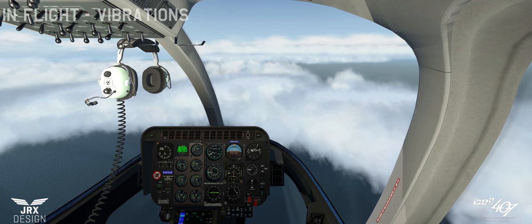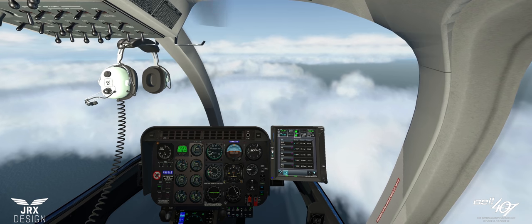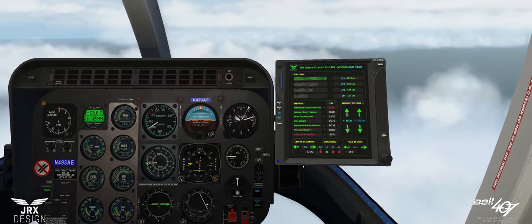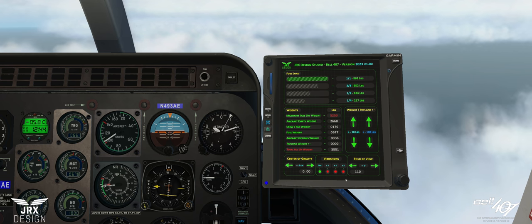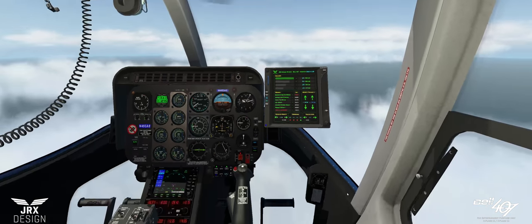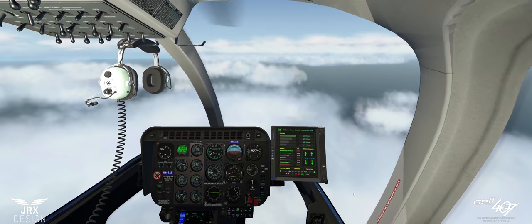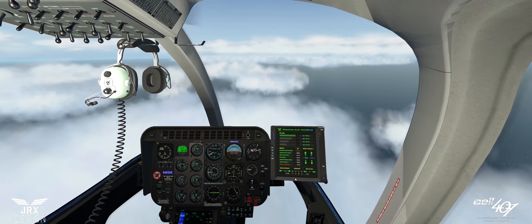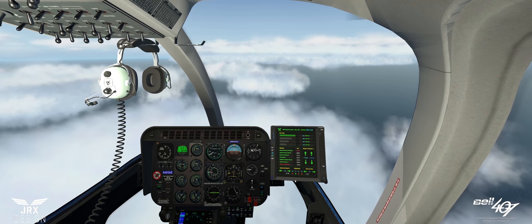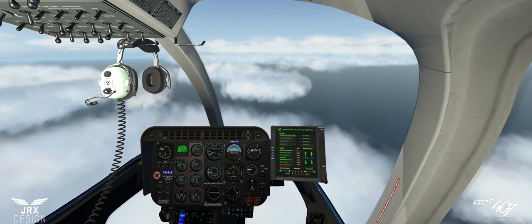We saw some vibrations in action as the aircraft was stressed. Let's talk about them now. On menu page 2 at the bottom we have the vibration levels: off, times 1, times 2, and times 3. Times 3 is the strongest — I'm not sure how it will come out on the recording. Times 2, times 1 which is my preferred option, or off.